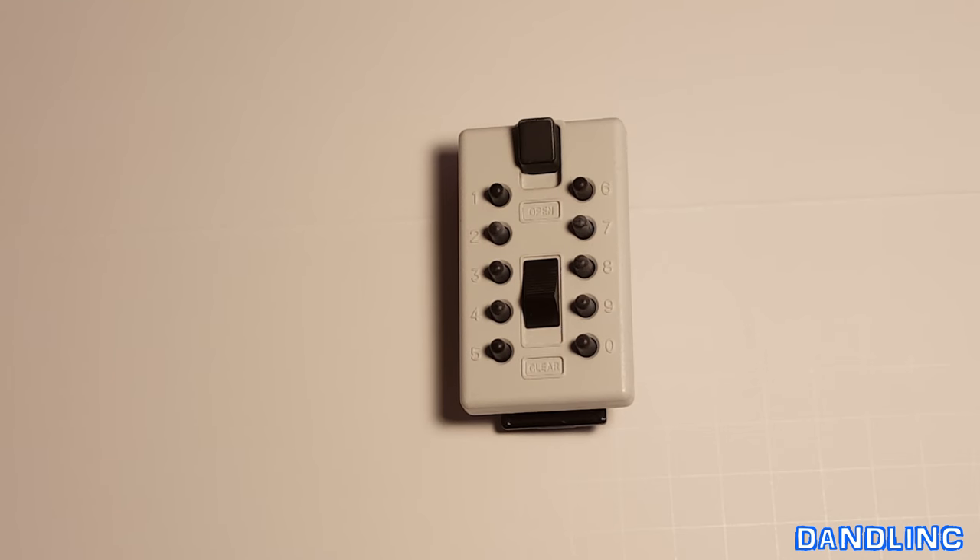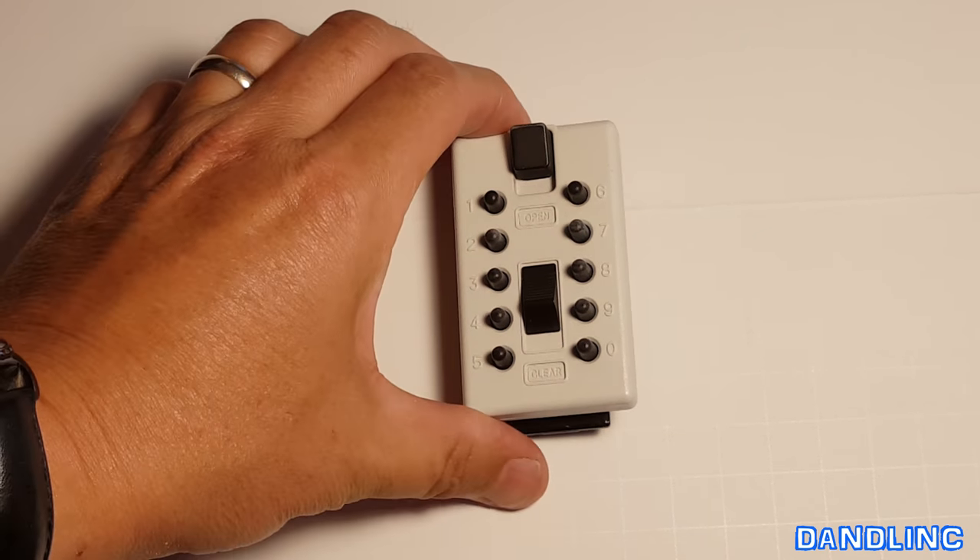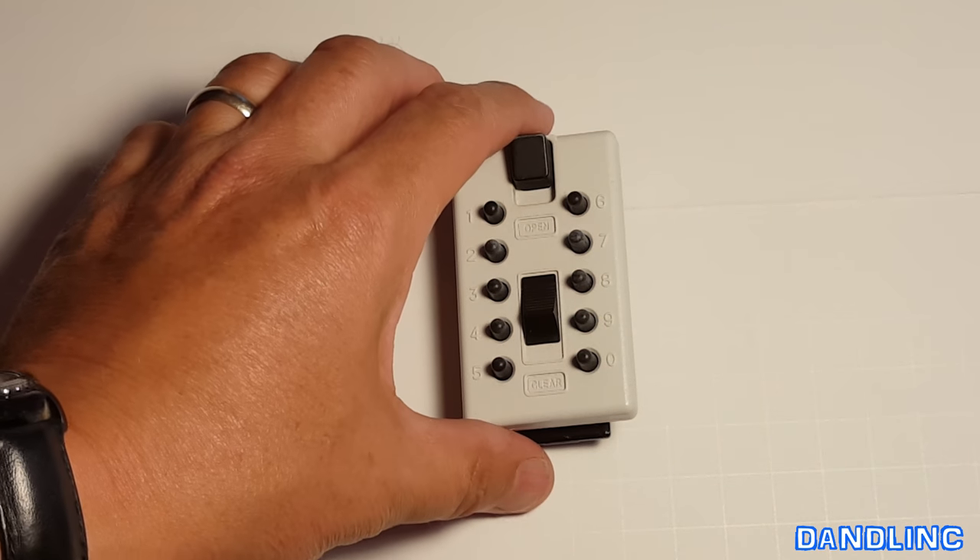Here we are in the studio with a close-up of this little safe, this combination push-button lockbox — basically a micro safe. General Electric makes these, and this is the Supra S6.